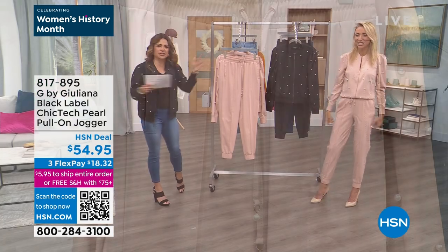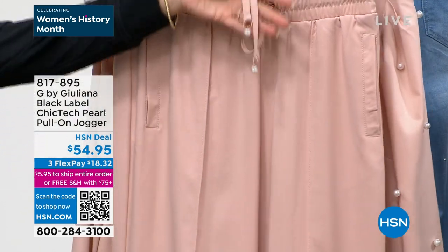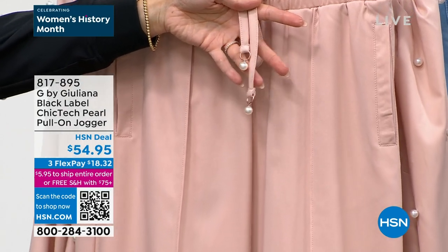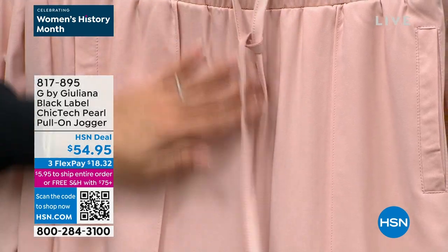You don't have to wear the outfit together if you don't want to. You could certainly wear these separately, but this is that same beautiful fabrication. Look at the ends of the ties — same chic tech that we're premiering tonight. It's a great fabrication for the warmer months to keep you cool.